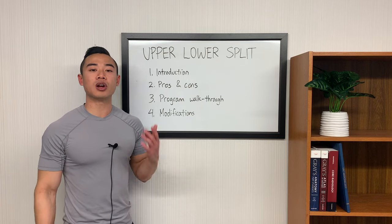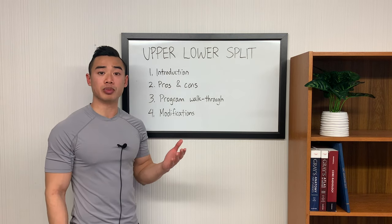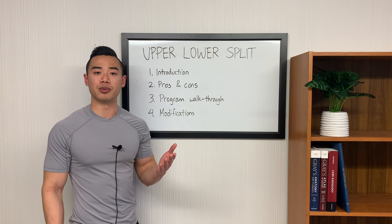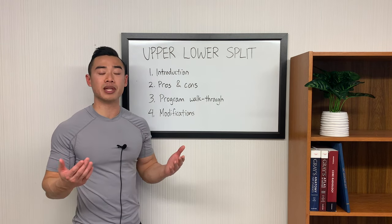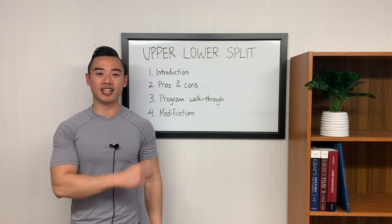Quick outline for today: we'll start off by introducing the upper-lower split and how to set it up. Then we'll talk about the pros and cons of the upper-lower split structure. Next, I'll be doing a program walkthrough showing you a full four days per week upper-lower low-volume program. Lastly, I'll mention some modifications that you can make to the upper-lower split to make it better. If you've been getting value from my content, make sure you smash that like button, hit subscribe, and let's get into it.